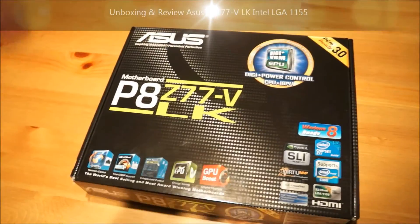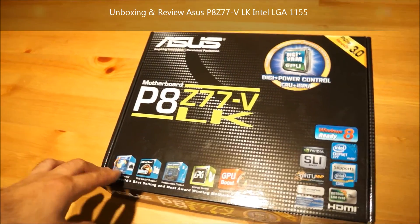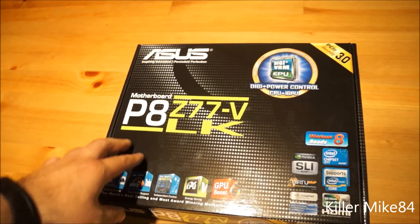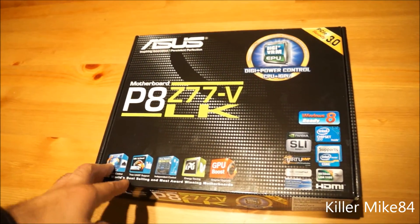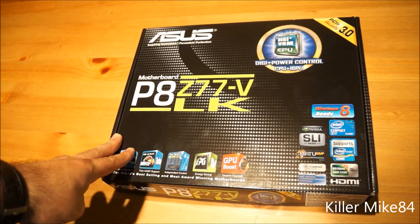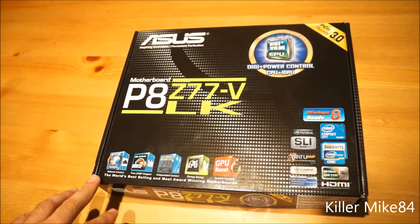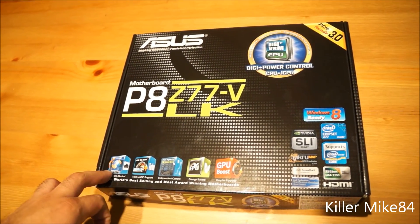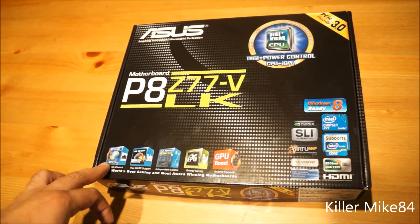All right, you guys, this is KimY84 here back again. We're going to do an unboxing and review of the Asus P8Z77-VLK. This is an entry-level budget motherboard — thank you very much to Asus for this. I went back from AMD to Intel for this build and got myself the i5-2500K really quite cheap.